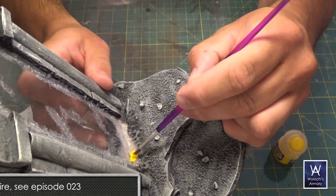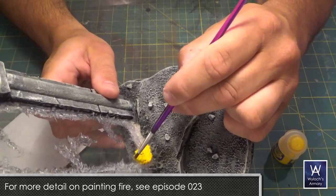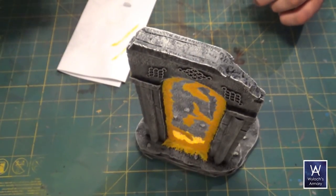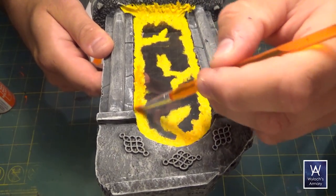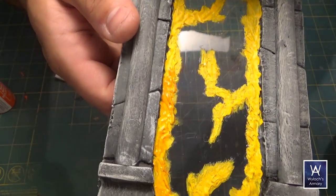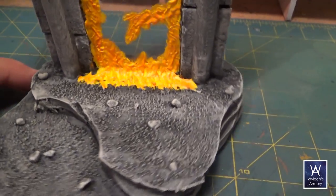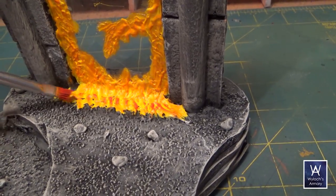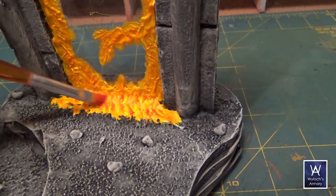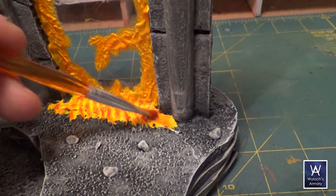That just leaves the fire. Apply a solid coat of yellow on all that hot glue — you'll probably need two coats since yellow paints are generally terrible. Then brush on some orange; this isn't a dry brush per se — you'll load it with paint, but angle the brush so that it only catches the high bumps. Then do the same thing again with red, but with a little less pressure. At this point it really starts to look like fire. You could also do a final very light overbrush with black to get a charred effect in some spots.